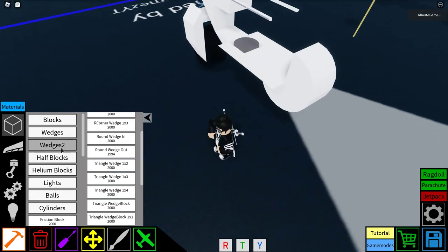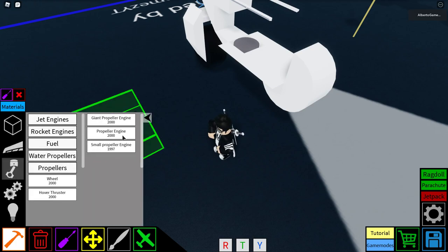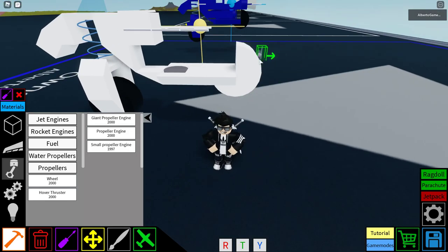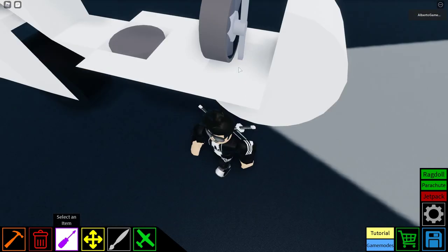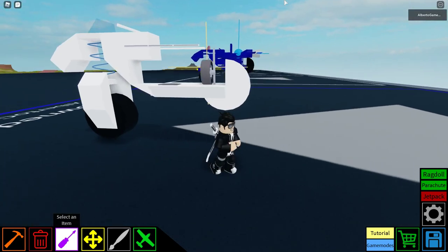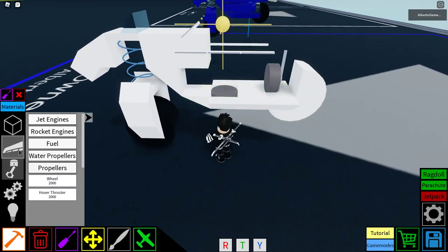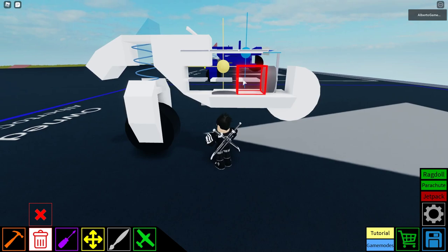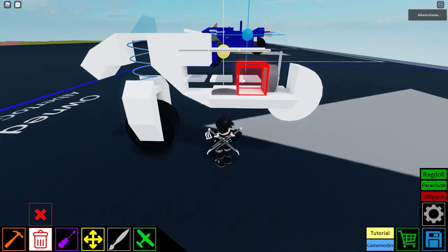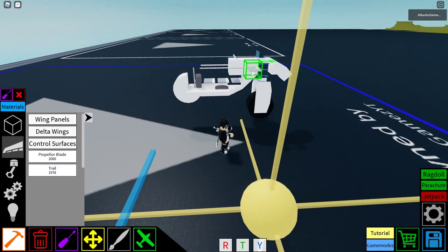Instead of putting one more block in here, we're going to give it a propeller to boost the speed a bit. As you can see, this propeller is basically the basic one but with reverse thrust and on-and-off-only mode, or combine. Then, if you want to make a PVP one like mine, you get rockets. Put the rocket in here like this. If you want to make an oppressor just for flying from plot to plot, do it this way.